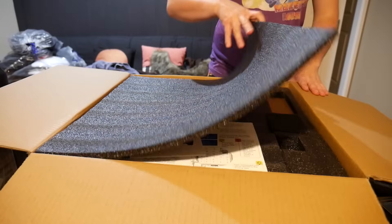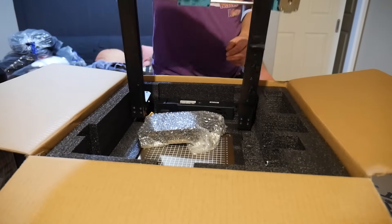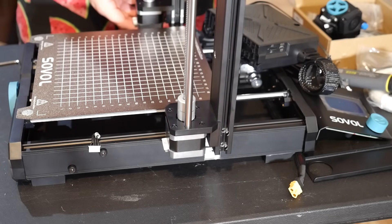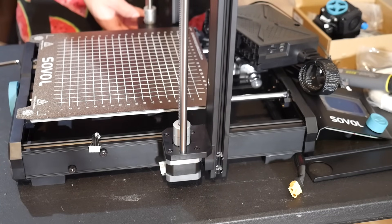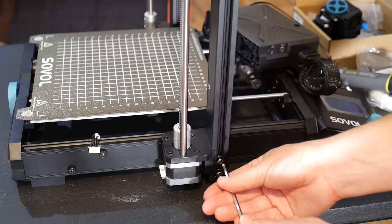The unboxing and assembly process was dead easy, with the printer coming well packed in two main assemblies. I really like how they've designed the gantry to slot into the base neatly with these two milled channels, allowing you to secure it in place with bolts from the side.